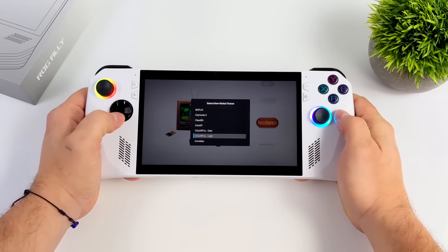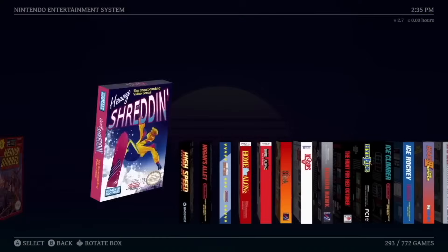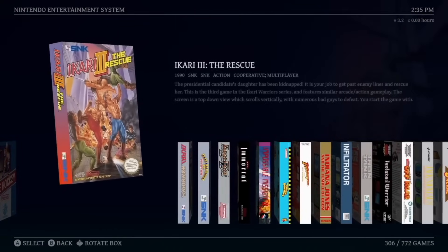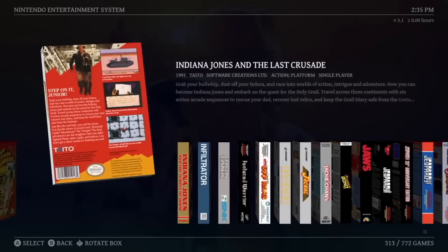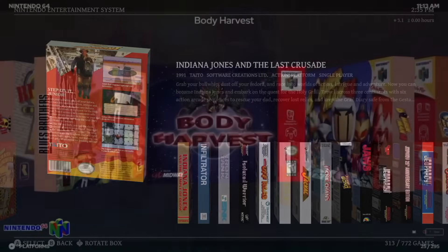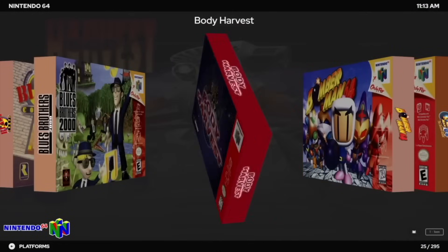Recently they launched their Black Friday sale — they really only do a sale once a year on Black Friday. And this is definitely a great time to pick up the Windows version or the Android version. Recently with the Windows version, we got a really awesome update which allows for these 3D boxes and tons of different views. I think it looks absolutely amazing. You can use your keyboard or controller to rotate these in real time, and you can actually download the splines from EMU Movies, so you've got that full box art on the front, sides, and back.